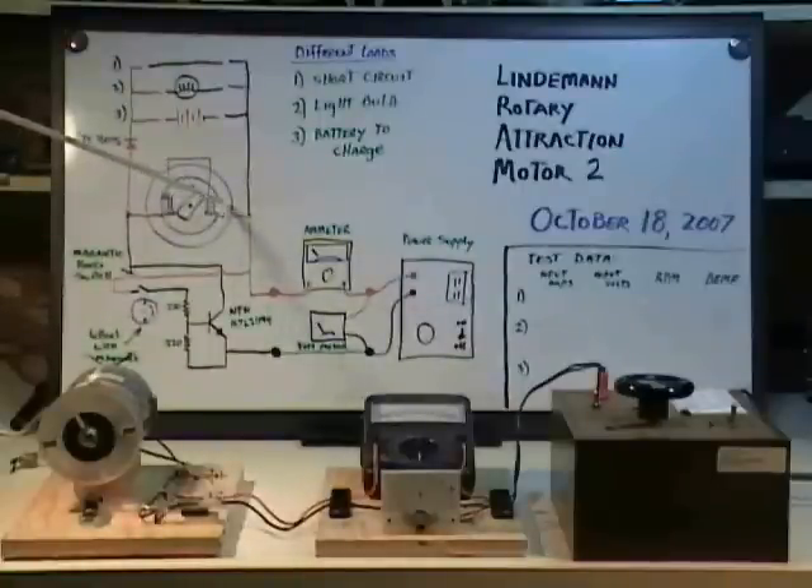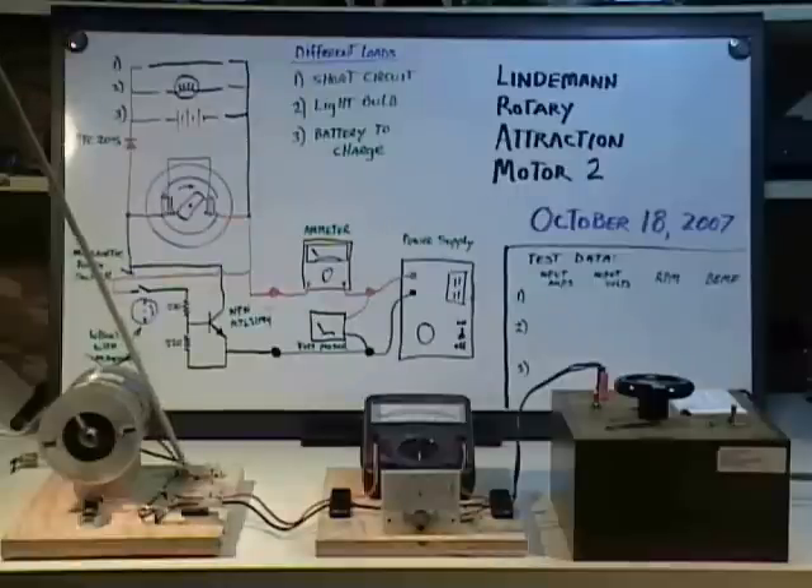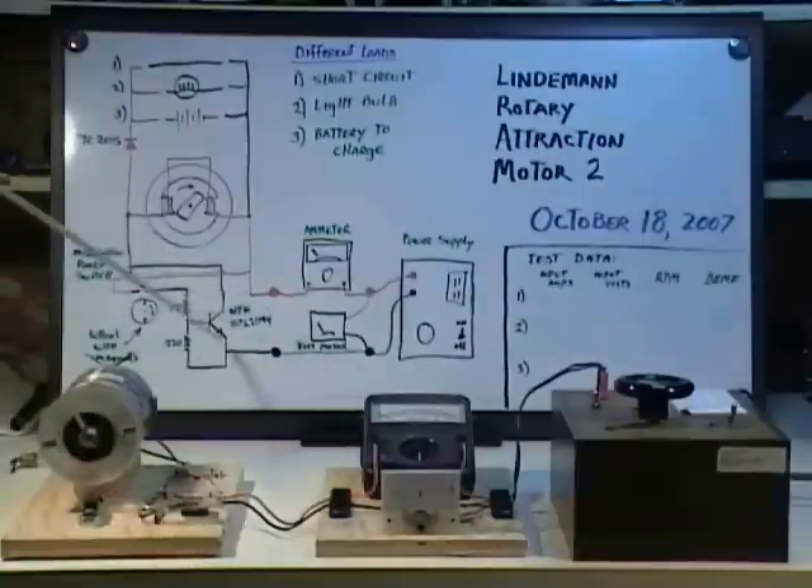We have left the stator windings in place and used them as is. The wires that you see here coming out the top of the test motor are the wires that used to go to the brushes that would have put electricity onto the rotor, which are now abandoned. These other two wires down here go to the field windings and they are connected as shown. The negative comes in from our metered supply and goes to the emitter of a transistor as shown.